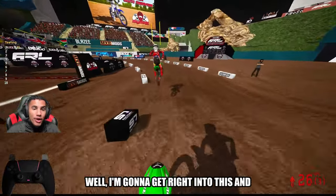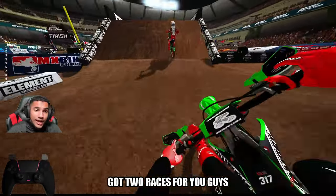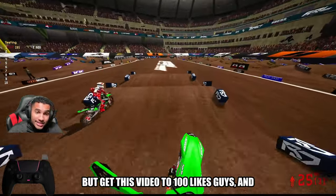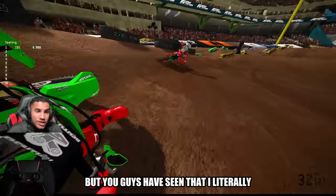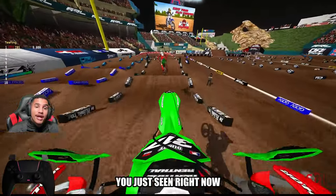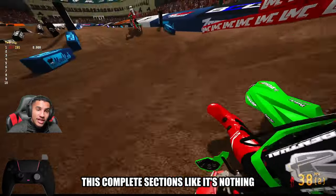I'm playing a dirt bike game. I'm going to get right into this and into the footage, but I got two races for you guys. This is just something I needed to record before — get this video to 100 likes, guys, and I will release this Kawasaki setup. I don't know if you guys have been watching all of my Supercross progression, but you guys have seen that I literally have struggled inside of the whoops, and you just seen right now that I've gotten through both the whoops and basically through this complete section like it's nothing.